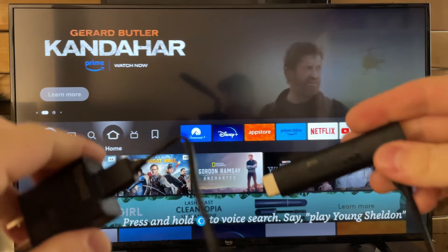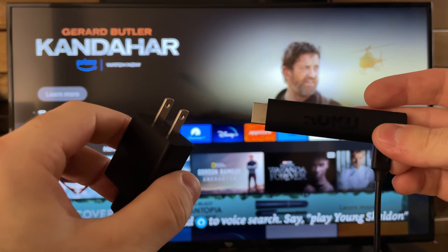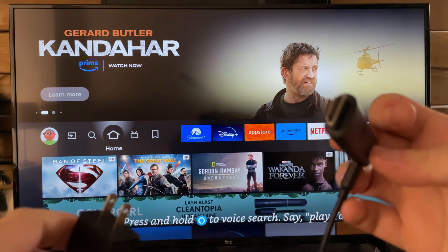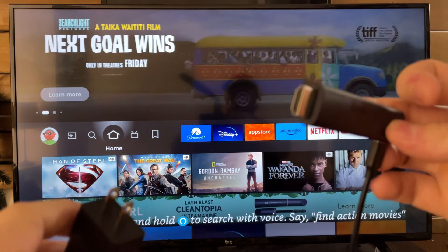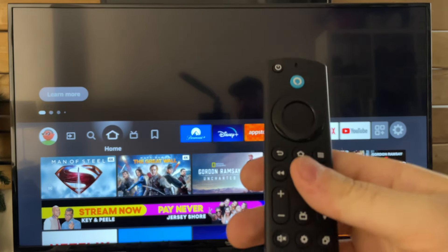You can also plug the USB cable into your TV if you want to go that route for power, but I recommend using the electrical adapter. Plug the HDMI streaming stick into your TV and plug the electrical adapter into the wall.